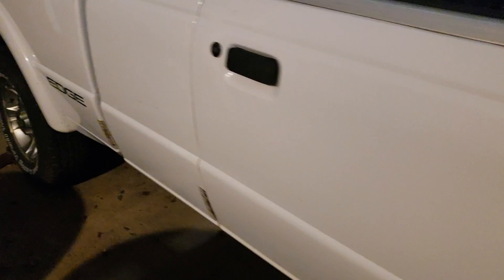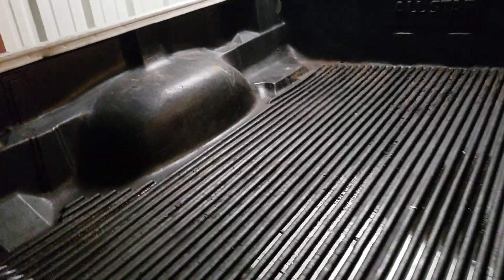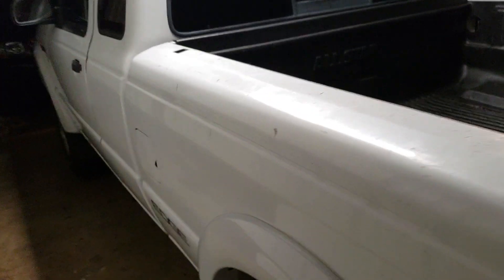Finally got all the stuff out of the bed of the truck and cleaned it out. I finally got the tailgate open — that was stuck closed. I'm gonna be getting rid of this bed liner and cleaning that out, and I'll probably do a spray-in or something eventually.